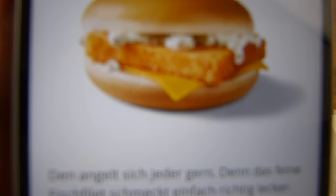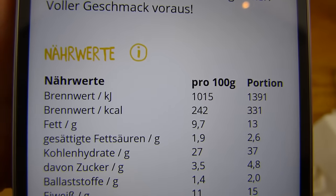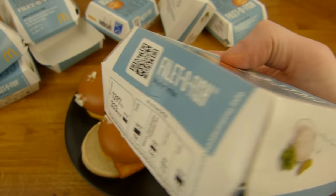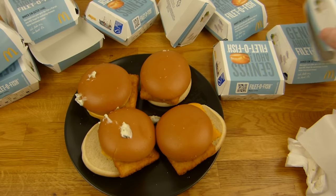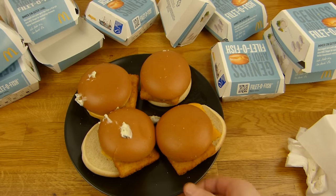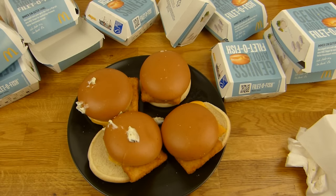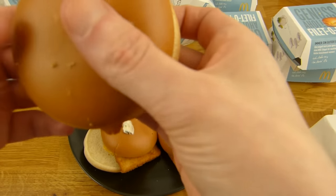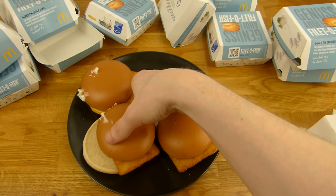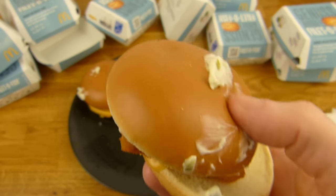Hier seht ihr den Filet-O-Fisch. Ich hasse diese Pause zwischen den Videos. Wie auch immer — 333 Kalorien ungefähr. Und dieser Burger ist nicht schlecht, ist nur ein bisschen überteuert. Ich habe 10 gekauft, bekommt man in so einer Riesentüte. Aha, der sieht schön aus. Was ist das denn McDonald's? Wenn man 10 kauft, dann kauft man 10.